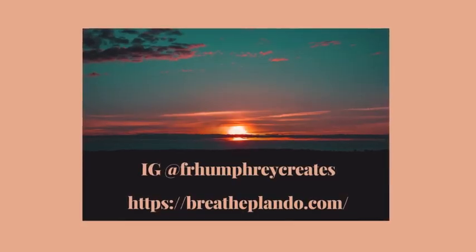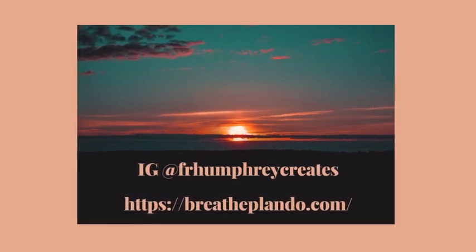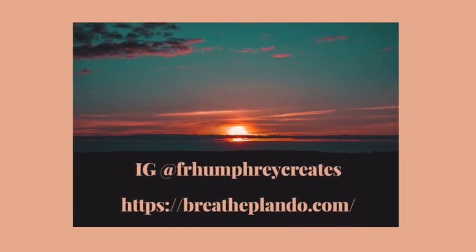Thanks for spending some time with me as I walk through my backyard garden. I hope you come back and see me again. Take care, bye y'all!